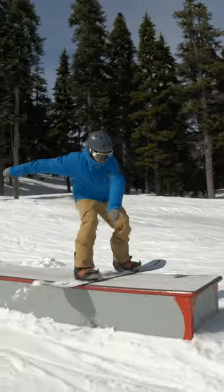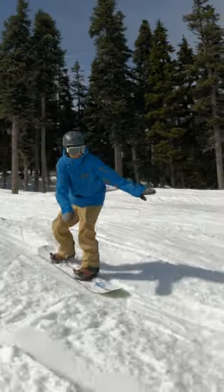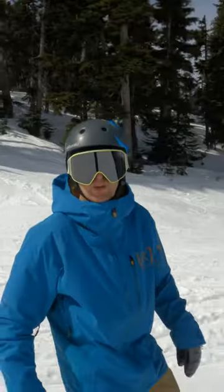I did that with counter rotation, just like you do with a shifty. That would be one of the first ever board slides you do in the park.